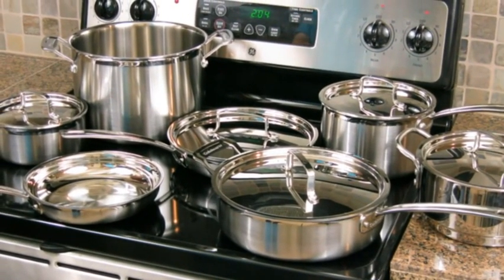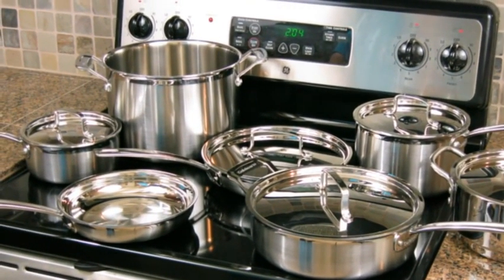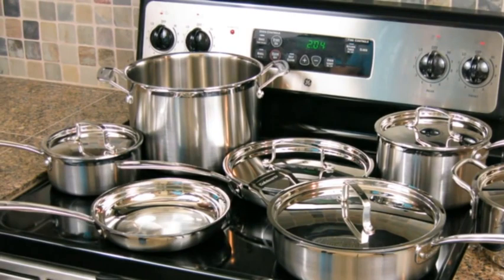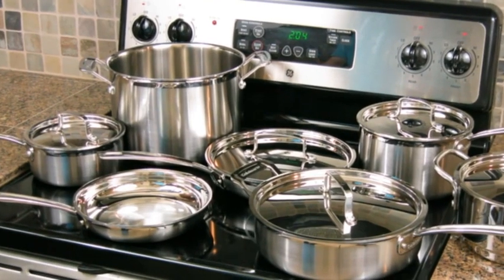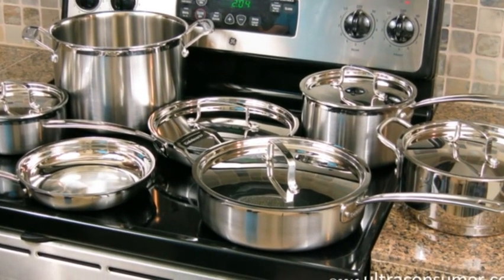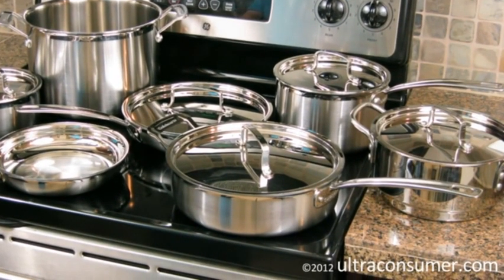Now I want to talk about some of the negatives that come along with this set. The first one is being a stainless steel cookware set, it does take a little bit more work to get great results. It also takes a little more work to clean the pots and pans than you may be used to with non-stick cookware. I've kind of gotten used to preheating my pan before I start cooking and adding the oil before I put the actual food in — something I never paid attention to before. Another consideration is they say you're not supposed to leave salt sitting on the bottom of stainless steel cookware because it can pit the bottom of the pan.